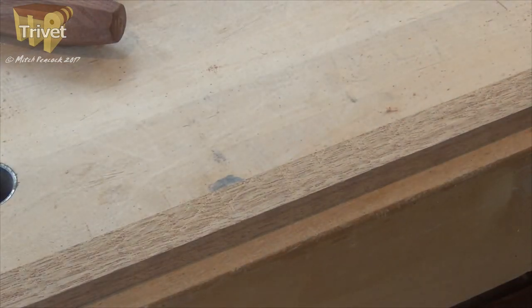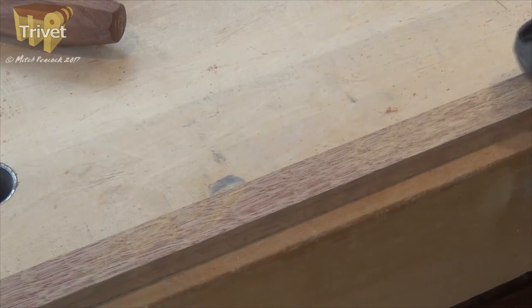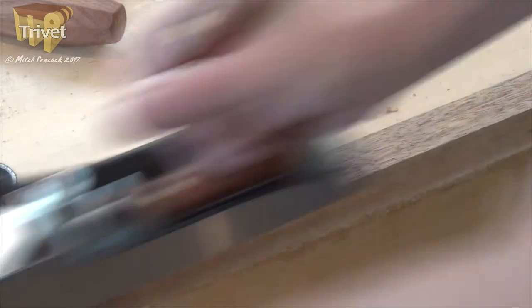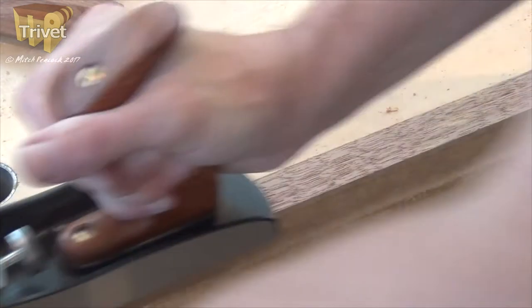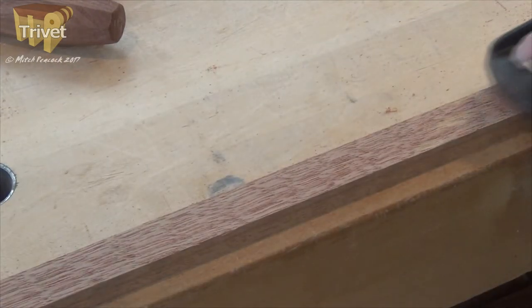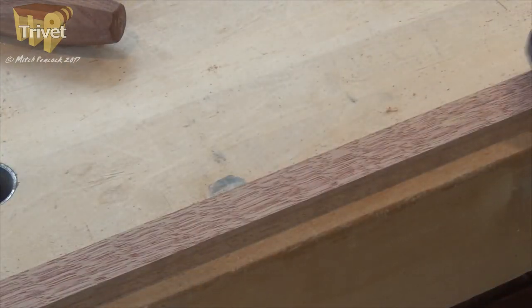Before dividing this batten into the two pieces I need for the trivet, I'm going to smooth it. Because it's quite difficult to smooth, I'm going to be using a 50-degree bevel iron in this bevel-up low-angle jack, which added to the bed angle will give me an attack angle of about 62 degrees — a lot more than the standard 45 degrees you'll find on a bench plane.